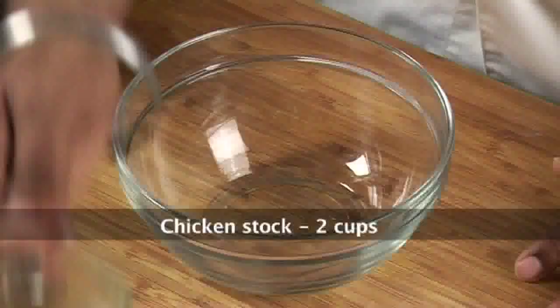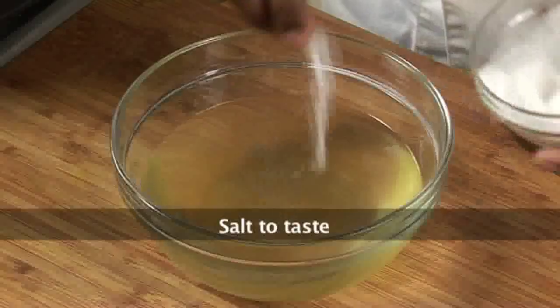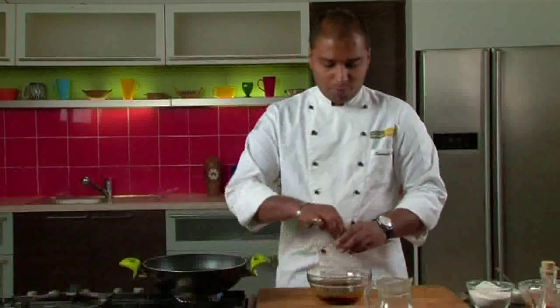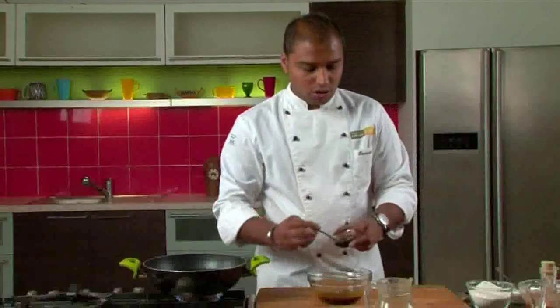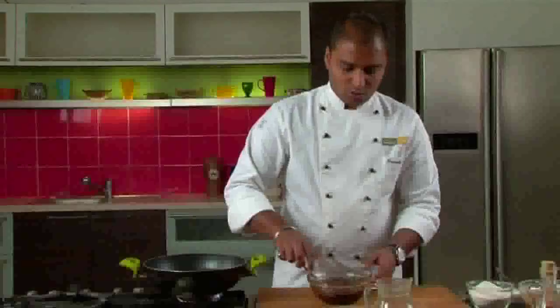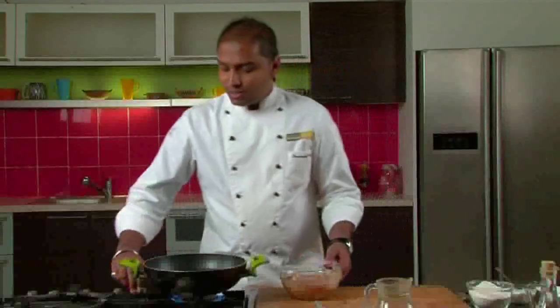Now we will set the chicken aside and in a bowl take our chicken stock. We will add salt, the remaining soya sauce, white pepper powder, cinnamon powder, and oyster sauce. Mix this thoroughly. This is our sauce and stock mixture ready. We will keep this aside.